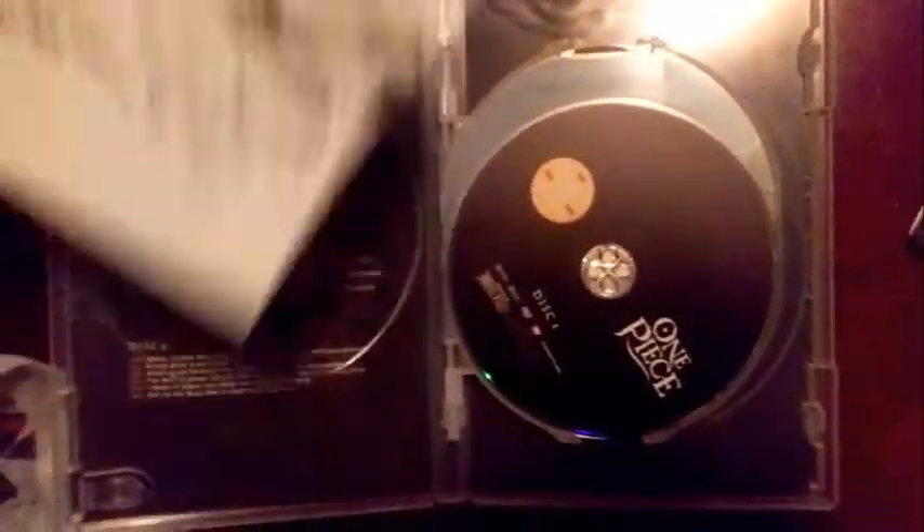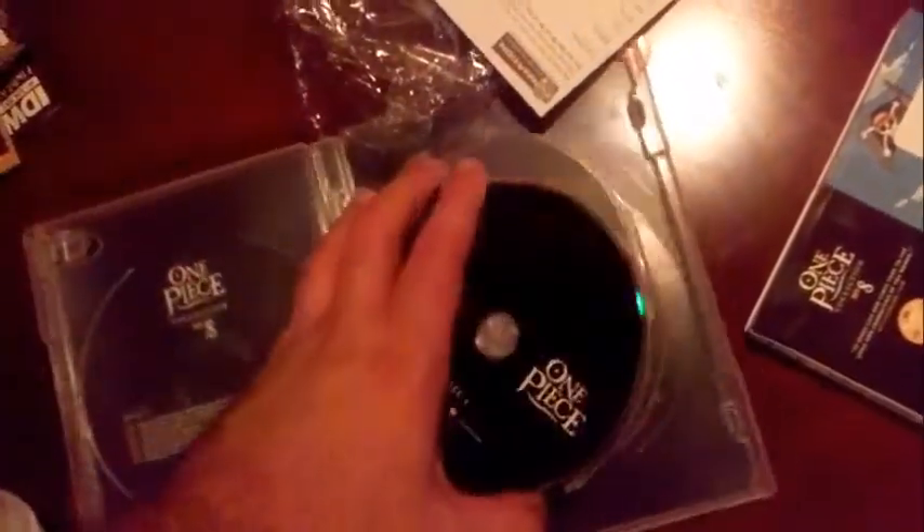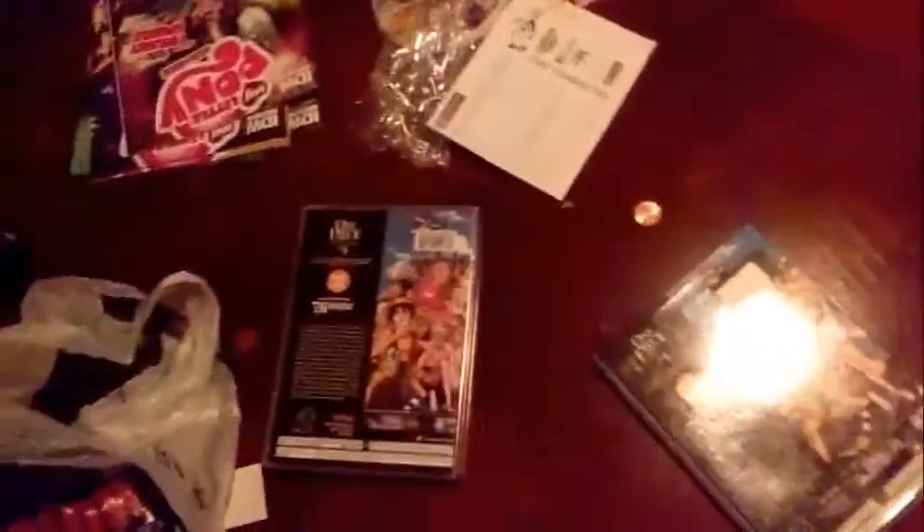Okay, so let's take a look, shall we? You get your usual Funimation discs. Pretty much the same thing as all the other collection sets — same thing, same thing, same thing. That's pretty much it for those collection sets.